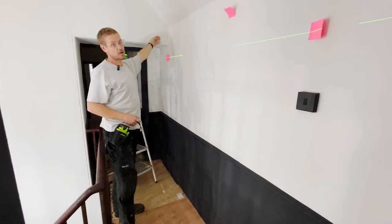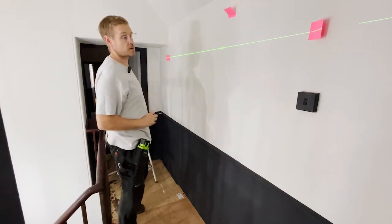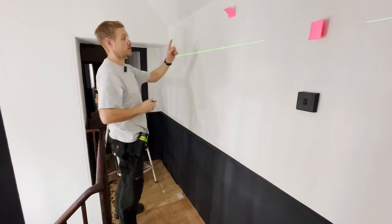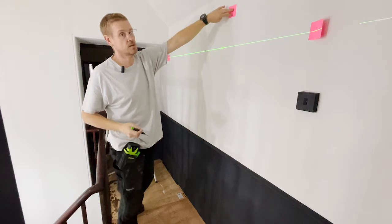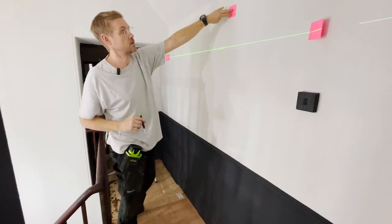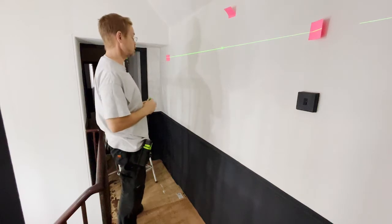This post-it note is in line with this part of the wall, and that post-it note is in line with the switch. What I'll do is find the centre line and then mark out from there. This height has been determined by the creative director, so once I've got this, everything else is centred and it'll all work fine.